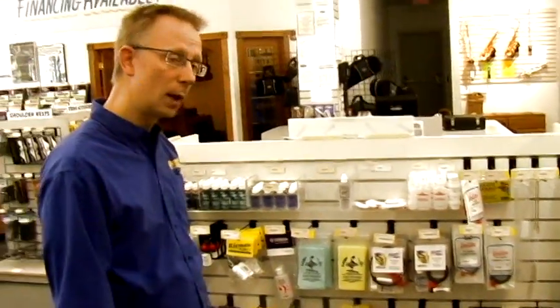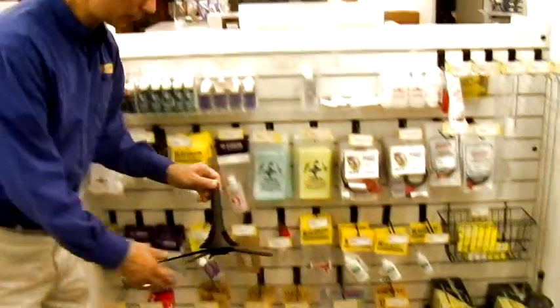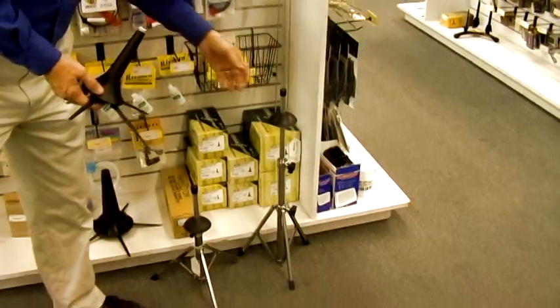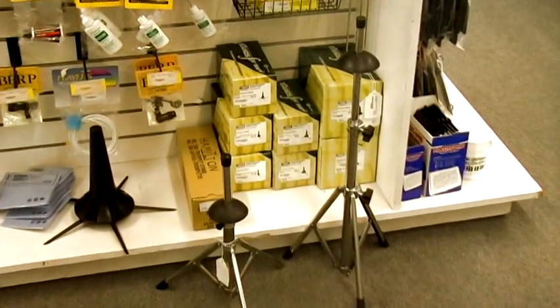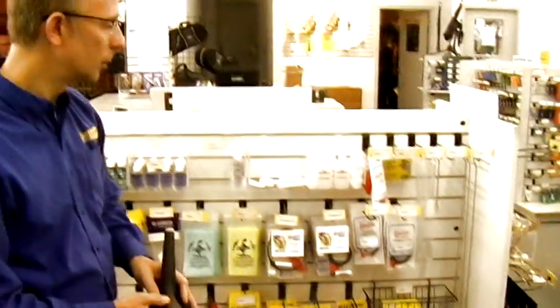Another great idea for brass players are stands for your instrument, like a trumpet stand here or a trombone stand. One of the advantages to having a stand is that your horn is always out and available so you can grab it and practice whenever you're ready to go. Riemann Music has all sorts of gift ideas — just stop in and see us.